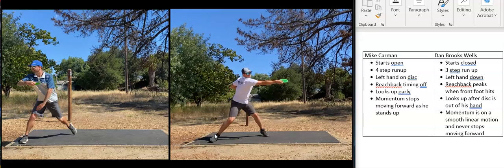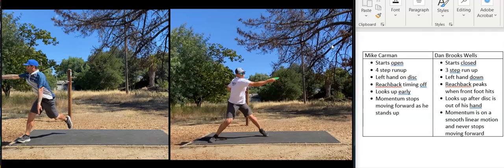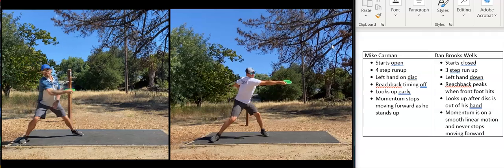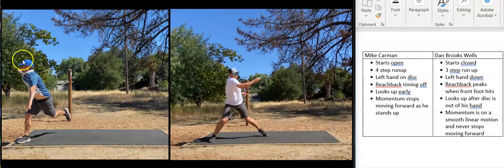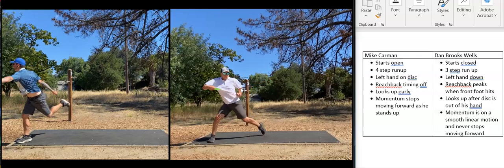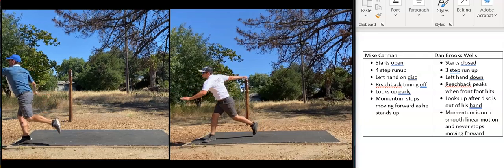Mike looks up before the disc is out of his hand, though he does a good job of getting his elbow out — that's something we talk about a lot when reviewing amateurs. His back shoulder should be what pushes his chin and turns his head. Dan on the right doesn't look up until the disc is out of his hand; the disc releases and then his head turns with his back shoulder.